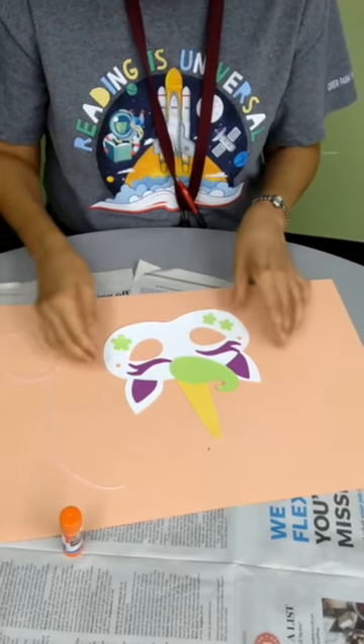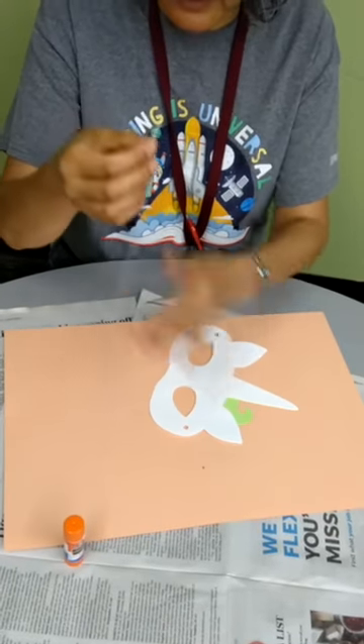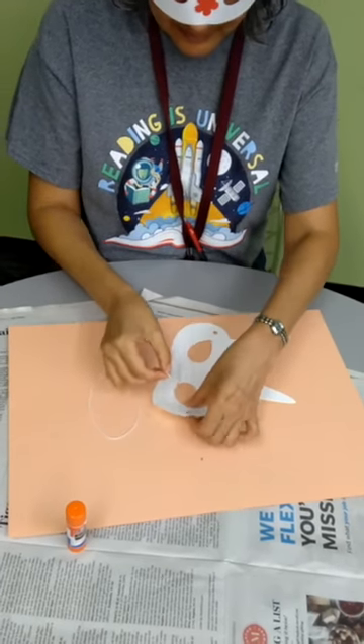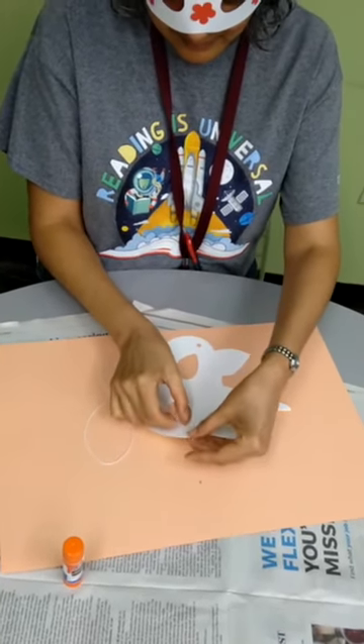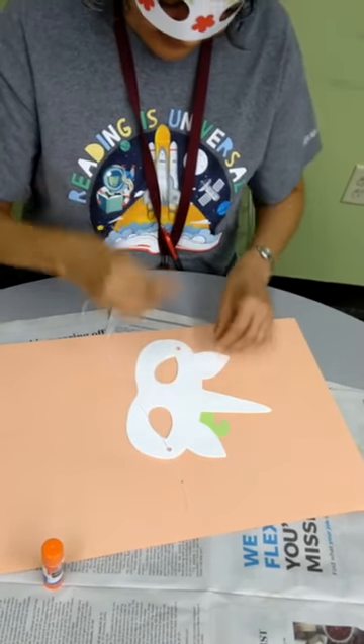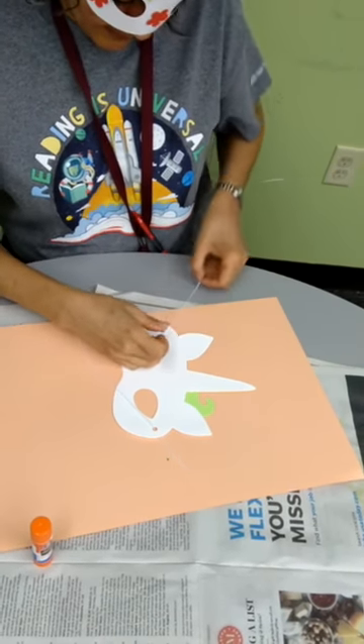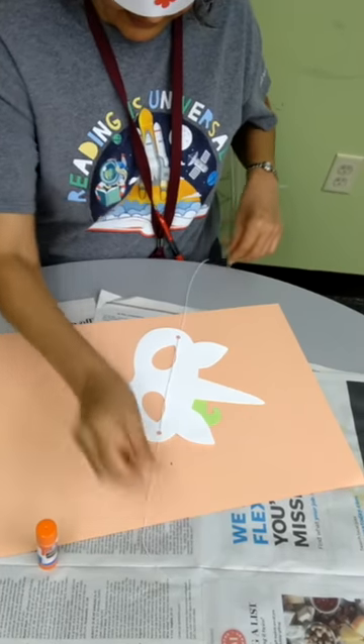So now you might need an adult to help you. We're going to put our elastic cord through one of the holes, and then with the other side, I'm going to put it through the other hole so it looks like that.